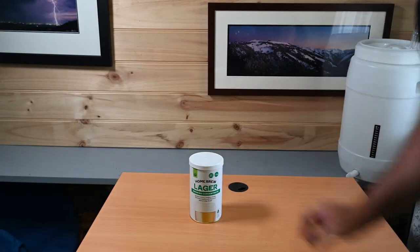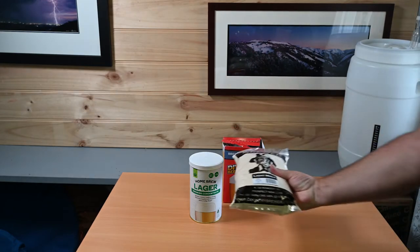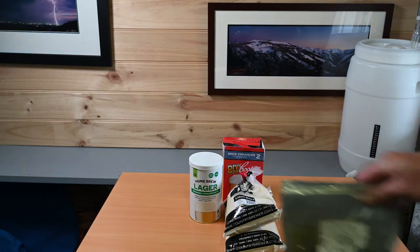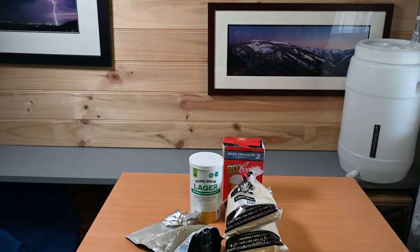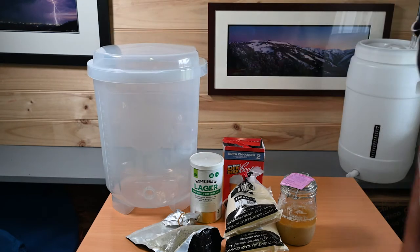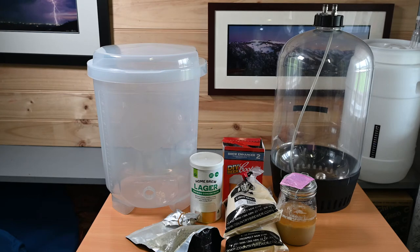Today I'm going to be brewing an extract lager beer based on the homebrew lager can from Woolworths, using half a packet of Brew Enhancer 2, one and a half kilos of light dry malt, some hops — Hallertau Mittelfrueh and Czech Saaz — with W3470 yeast which I took off the yeast cake from my last lager beer. I'll then be mixing this in my Cooper's fermenter bucket and fermenting it under pressure in my Fermenter King Chubby.